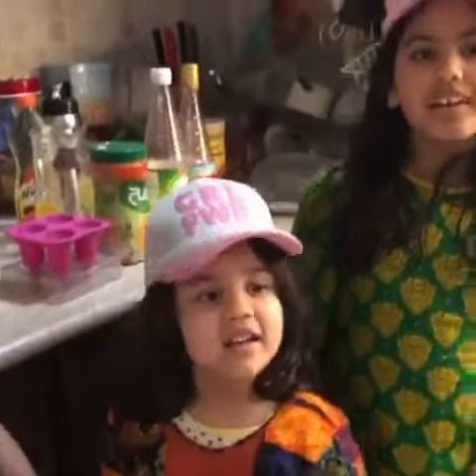Summer Popsicles by Khadija. Hello, my name is Khadija, and I am going to make popsicles.